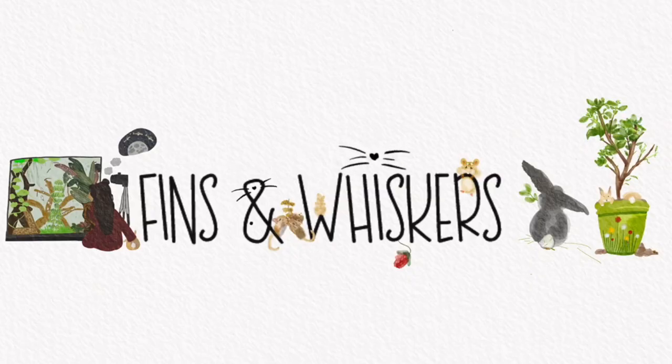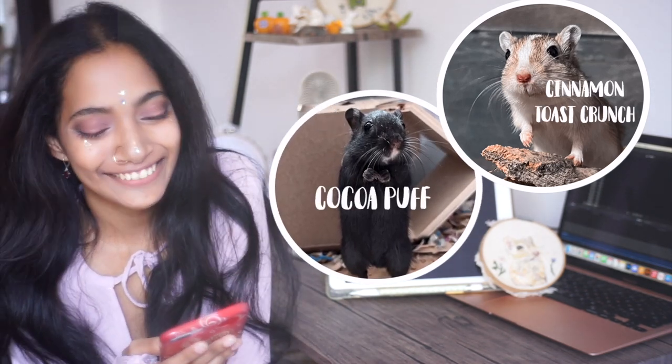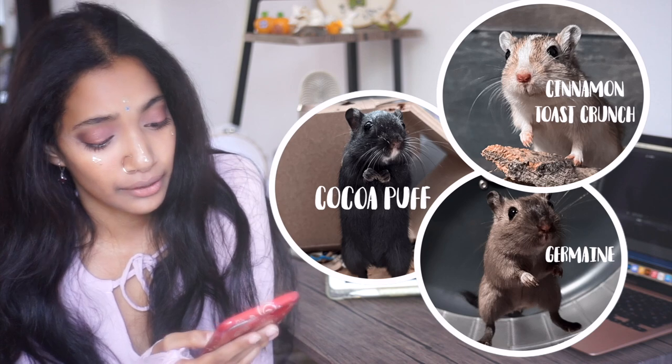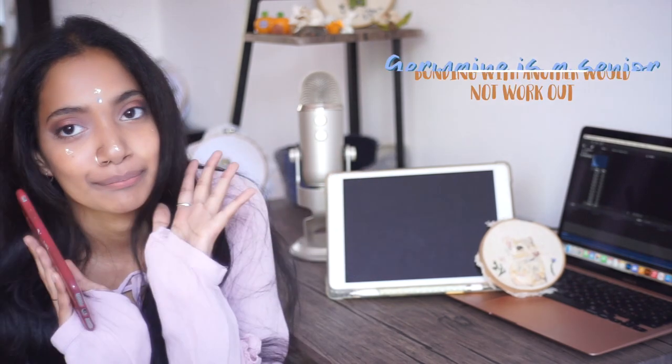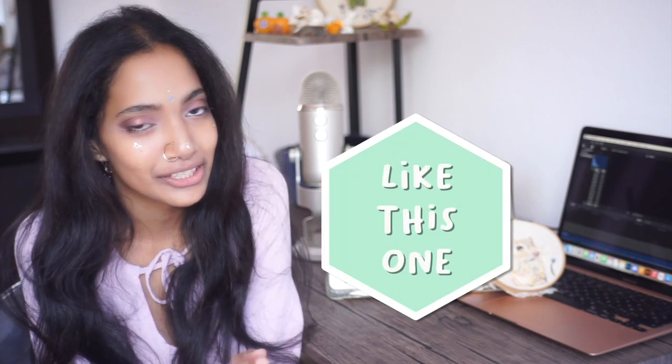They have two enclosures. One is hosting two female gerbils — her names are Cinnamon Toast Crunch and Coco, like the cereal, super cute names. The smaller enclosure houses their male gerbil, and he's solitary. They didn't list the reasons why, but sometimes there are cases where gerbils just need to be solitary, so I'm not going to go over the whole speech again.